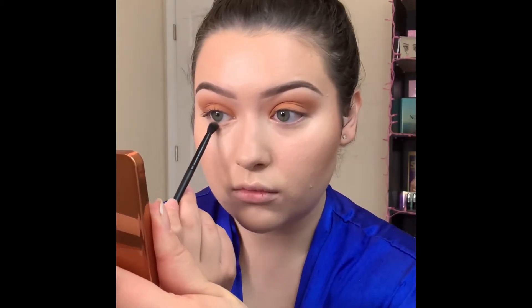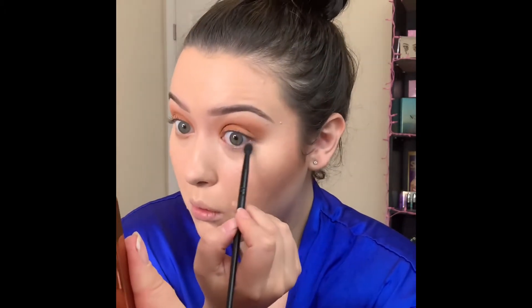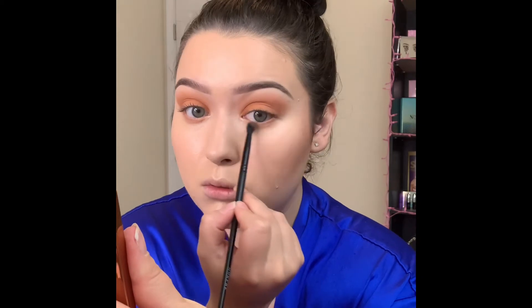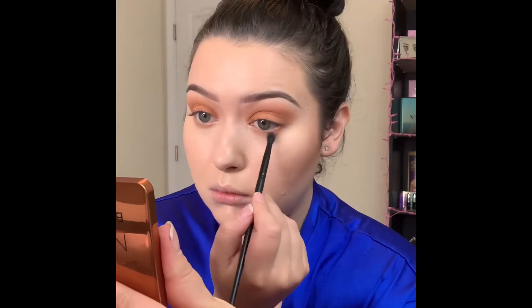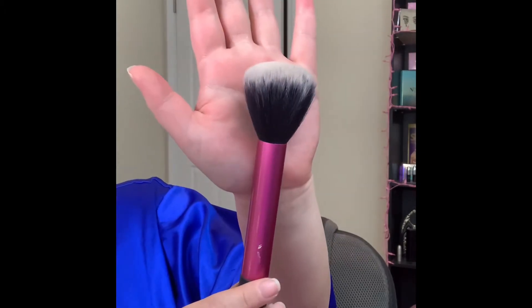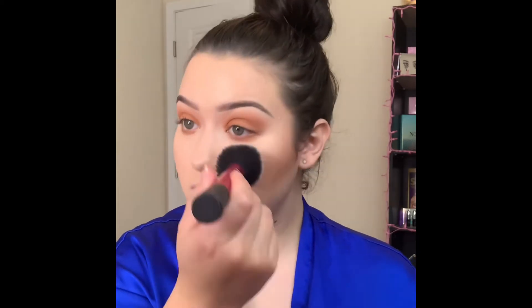While my cream products are all melting together and settling, I'm going underneath my eyes with the same shadows we applied in the crease. Now that the creams are all nice and set, I'm going in with the Rimmel Stay Matte on this Real Techniques brush — it's just a translucent powder and I'm pressing that into my face all over.